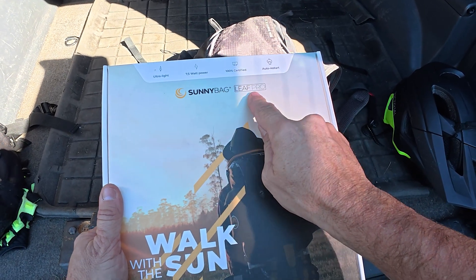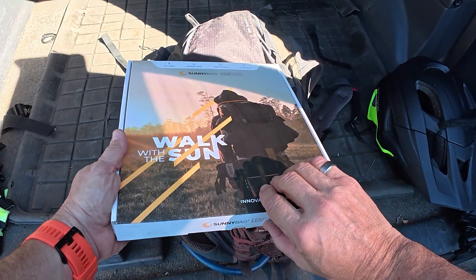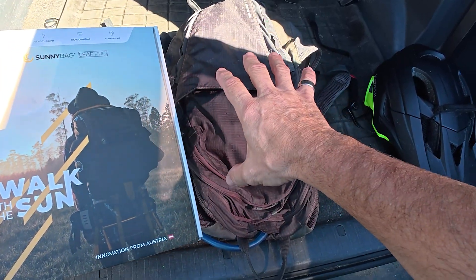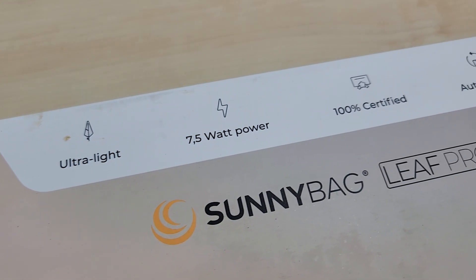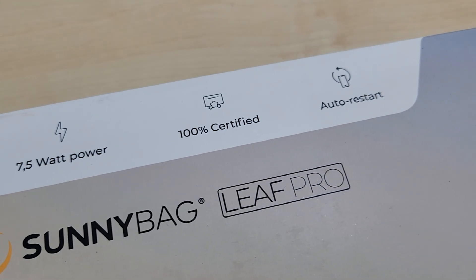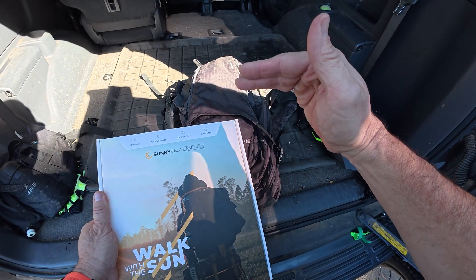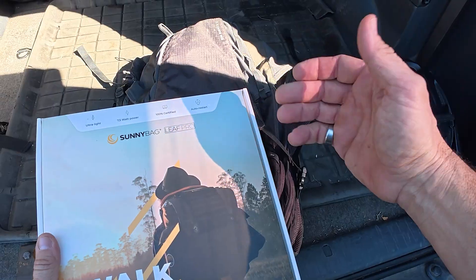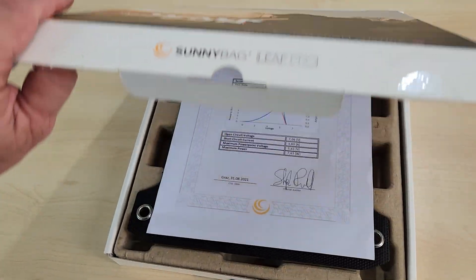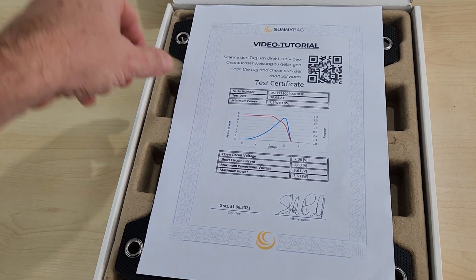This is the Sunnybag Leaf Pro — a solar panel you can put on your backpack or anywhere out in the sun. It's ultralight, 7.5 watts of power, and it does auto restart, meaning when it goes into shade it turns off, and when it goes back into sun and it's charging, it kind of starts again on your phone. Let me just open this up so you can see what comes with it.